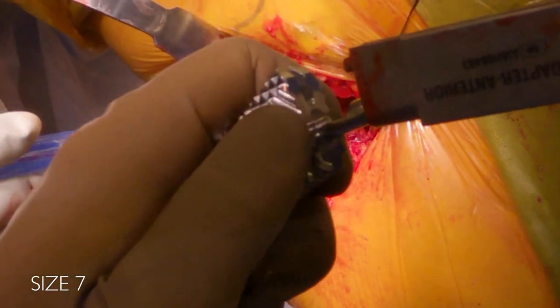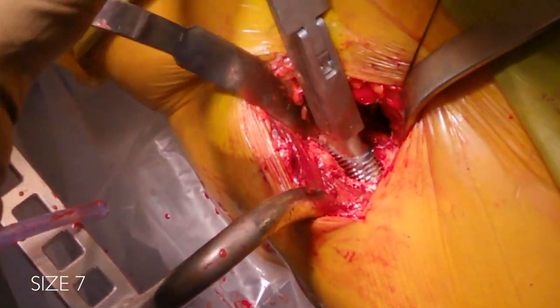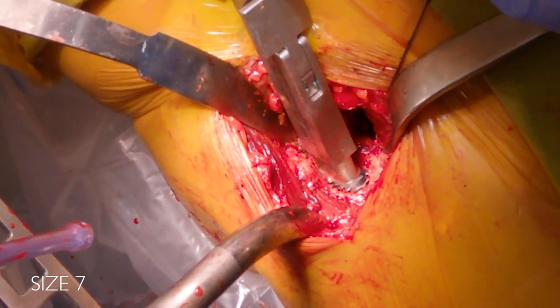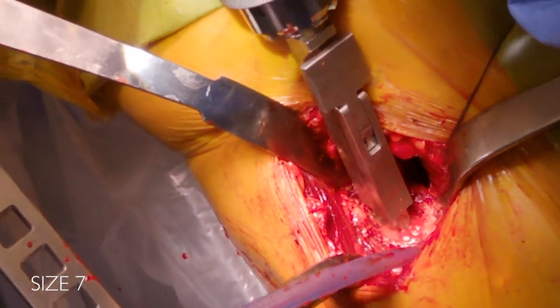Here's the size seven. You can see I'm not using my left hand at all — I'm essentially just using my right hand to pull the trigger. I jokingly say I broached the canal with my thumb; it's really effortlessly done.